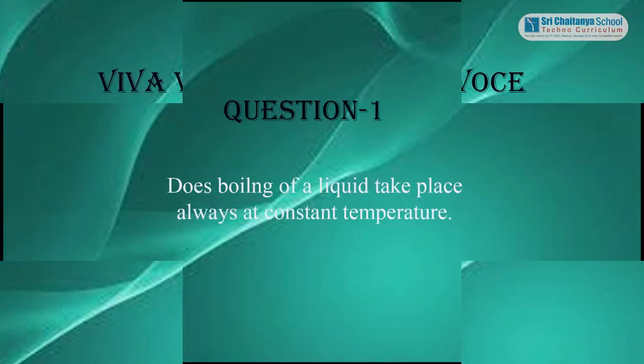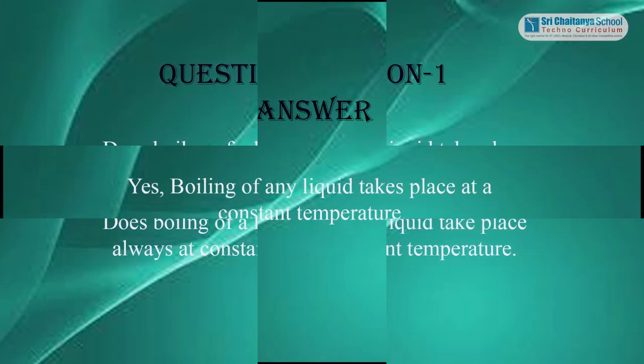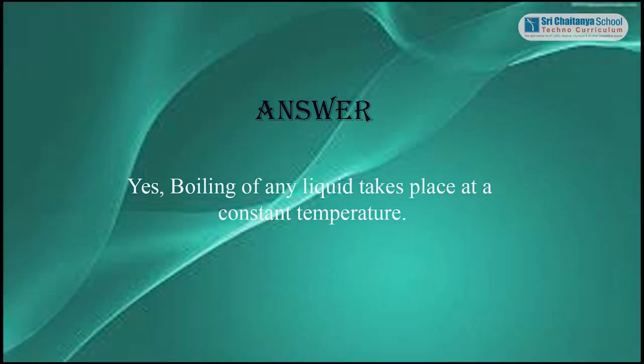Dear students, let me ask a few questions based on the above experiment. Question 1: Does boiling of a liquid always take place at constant temperature? Answer: Yes, boiling of any liquid takes place at a constant temperature.